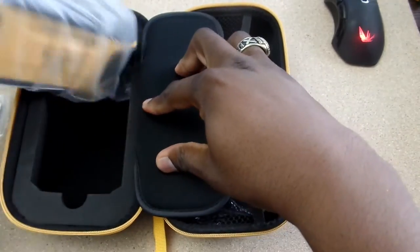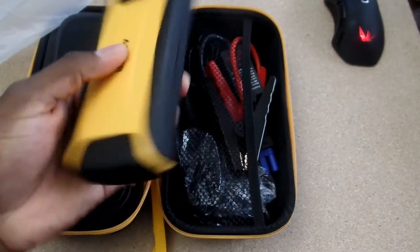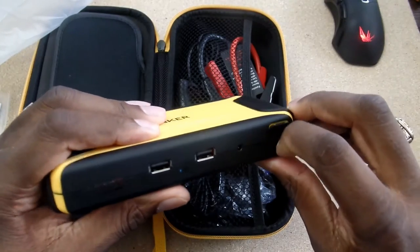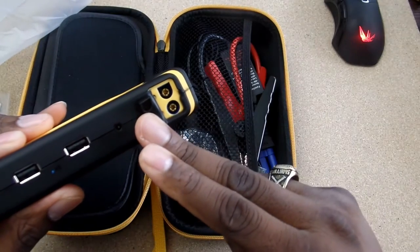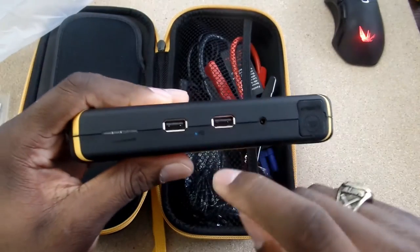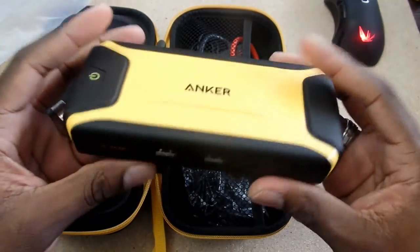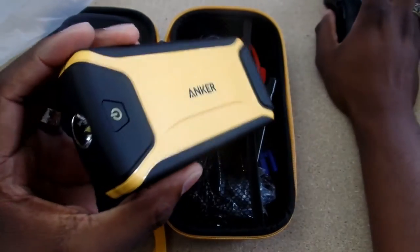And here is the actual power pack. This one does look pretty nice — it's got a nice Anker logo on the top. On the side here, this is where you would actually start the car — this is where you put the plug in to start the car. This is where you actually charge it. And here are the charging ports where you can have Qi Smart Charging, so when you plug something in there, it'll give you the best and fastest charge.